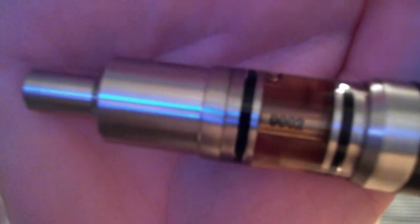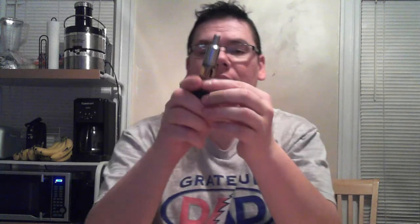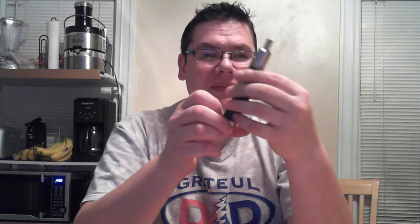The serial number shows 0002 — so this device is the second Icarus made. Pedro, the owner of Drop Mods, has number one; I have number two. I'm very happy to have number two. I'm very impressed with the Icarus — it is very well machined, the threading is so smooth, the quality and craftsmanship is really nice.